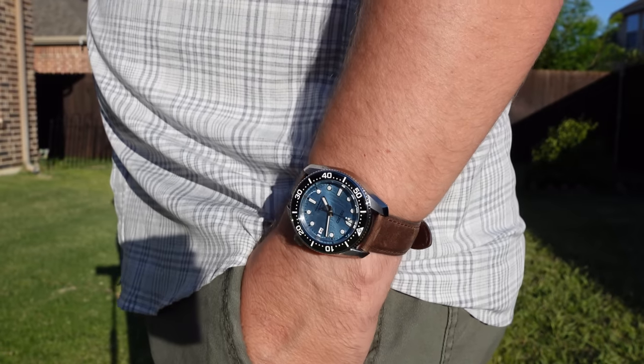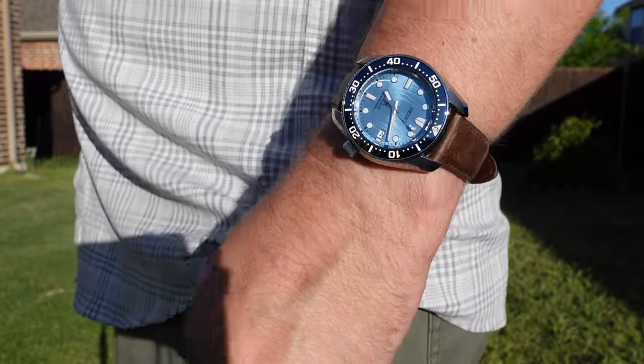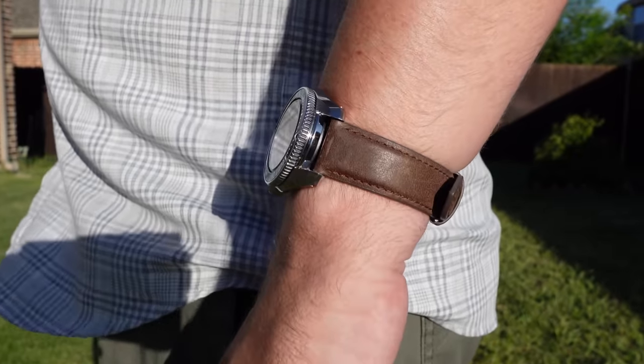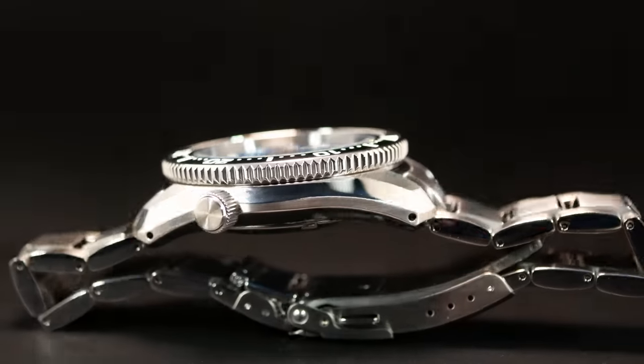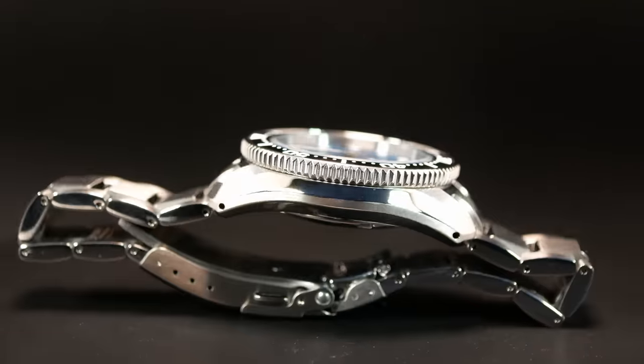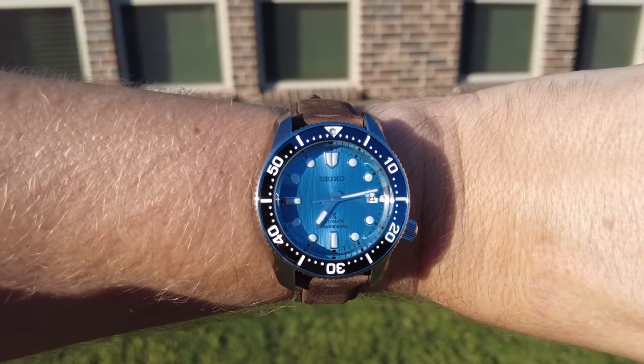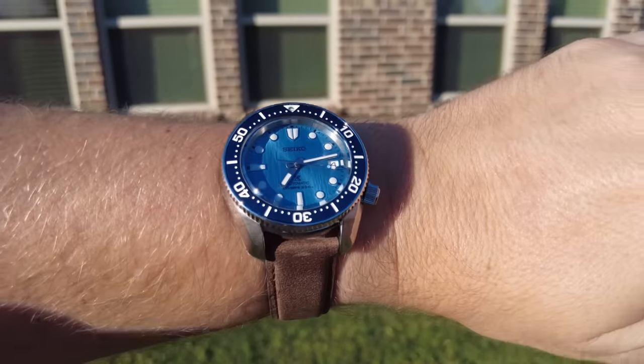This is important to note because if you're between the reduced Marine Master and a 62MOS, due to the difference in case shapes, I think they're going to wear the same. The 62MOS has a flatter design, where the Marine Master has this beautiful curvature to it, with lugs that extend down and spring bars placed at the very tip. Making it a watch you can easily and comfortably wear all day, regardless if you have it on a bracelet or a strap. The curvature of the case seems to perfectly line up with my 7.25 inch wrist.